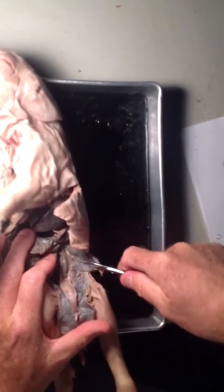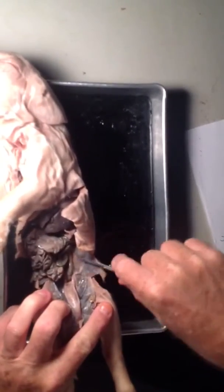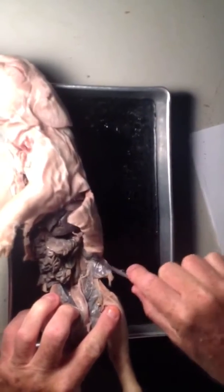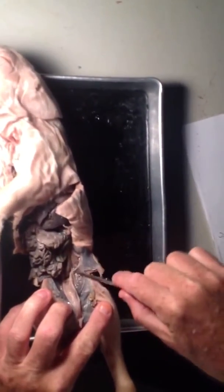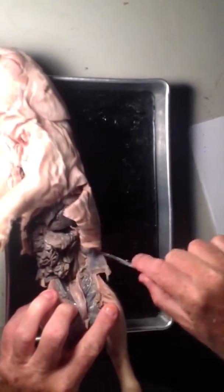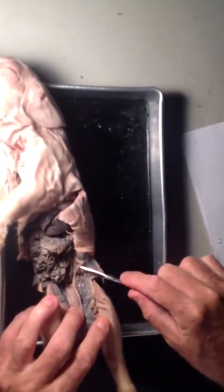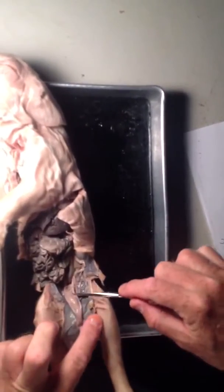There, I can see the ureter. Keep scraping it down. It really is just taking the scissors and scraping clear. If you're a little bit careful, you'll only cut the connective tissue. I can see the ureter, which goes right into the bladder right there.